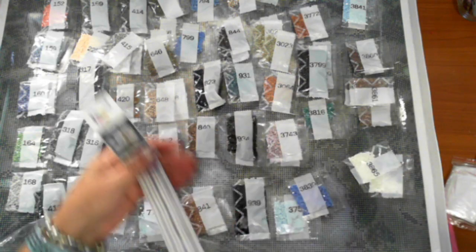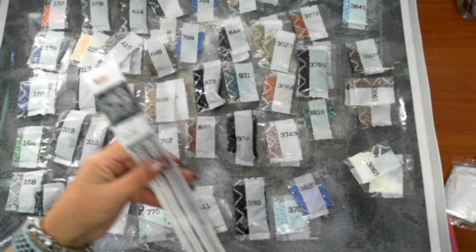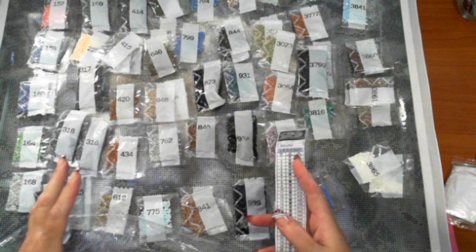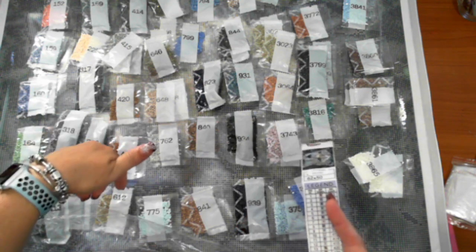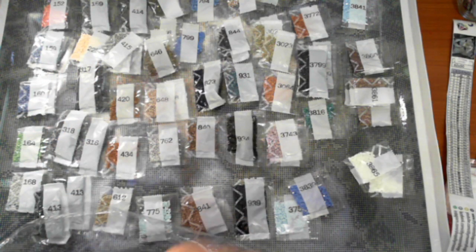They're all there. One thing I will say regardless of what company I order from - although granted there are a lot of diamonds at the moment because I'm loving them - I still check the numbers. I did get one stuck behind and thought there wasn't enough, but I found it. Now to put these all back into the bag as neat as possible.